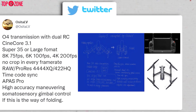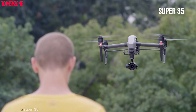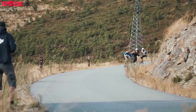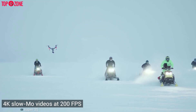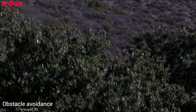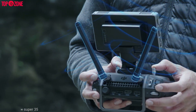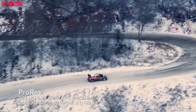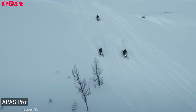In the meantime, Ossita LV has given his prediction on its possible specs. According to him, this upcoming drone is expected to have a Super 35 or large format CMOS sensor to capture more detail and light. The Inspire 3 might also be able to shoot 8K video at 75 FPS, while it could record 4K slow-mo videos at 200 FPS. Moreover, it might come with omnidirectional obstacle avoidance to stay safe from every possible angle. For better transmission, the Inspire 3 is likely to have O4 transmission with dual RC.